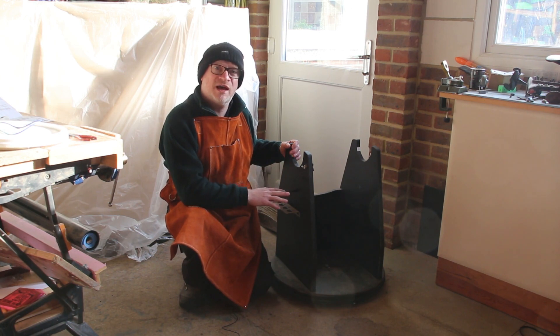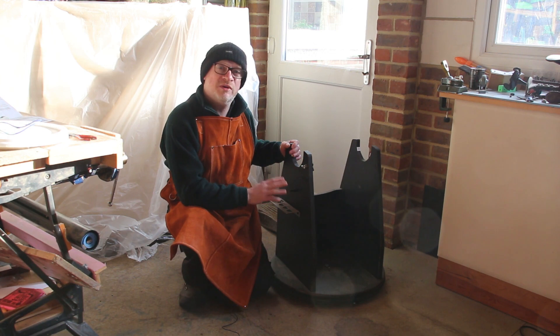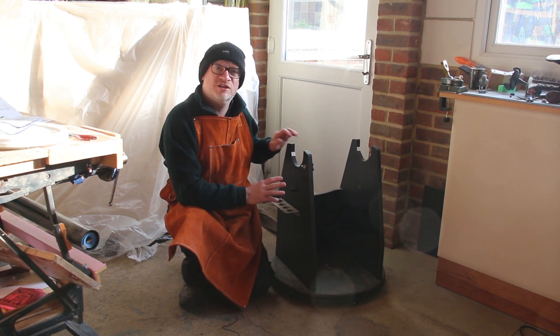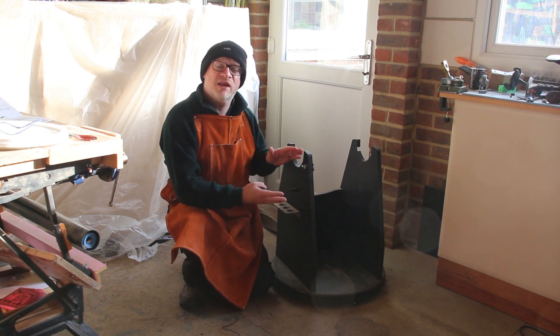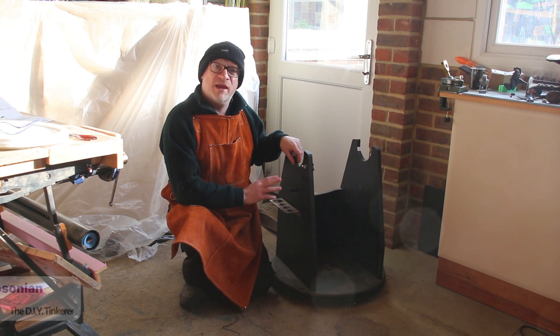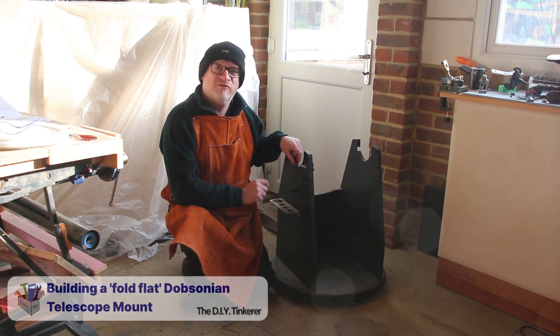This one has seen better days. It's had a hard life. It's probably 15 years old. It's been out in the damp and some of the components have started to stick and expand because it's made of chipboard. So I agreed that I'd make him a new mount for his telescope.